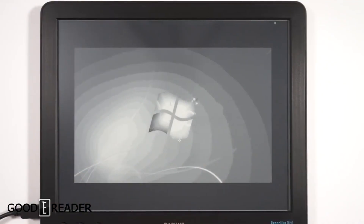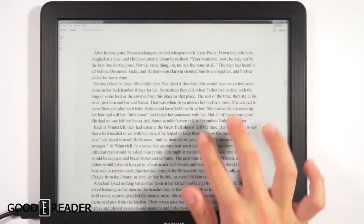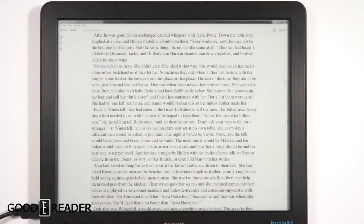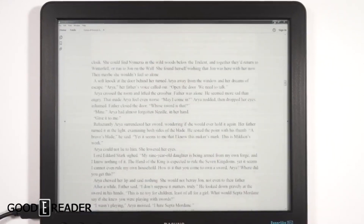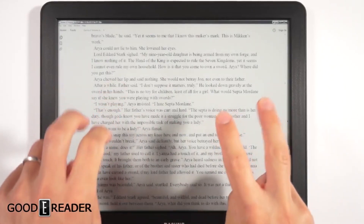We're going to open up an e-book — a PDF — and check it out. The Dasung is not a touchscreen, so you control everything on your computer. You need to press the C button to clear the page because this thing ghosts pretty easily. As you scroll down you get a lot of ghosting. You can press C to refresh, or press M to switch into A2 mode, which speeds everything up but lowers the quality of the image. Press M again to go back to normal mode, or C to clear.